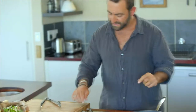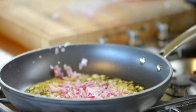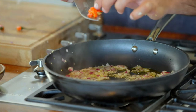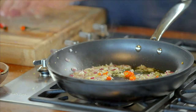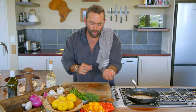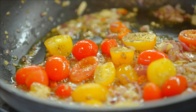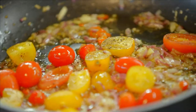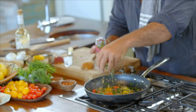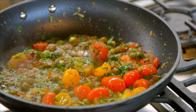Set the tuna aside to rest and then start your sauté. Chop up some thin garlic and Spanish onion. Add some chili — not too much, just a subtle kick at the end. Next, add some cherry tomatoes; I've got two beautiful colors, yellow and red. Get some parsley going and add capers — just a little pinch.